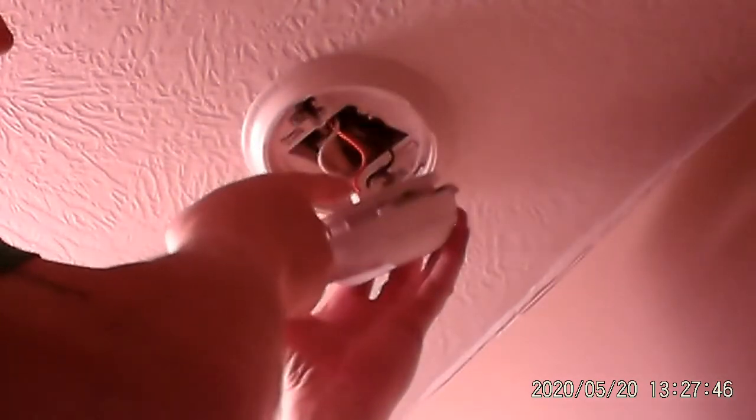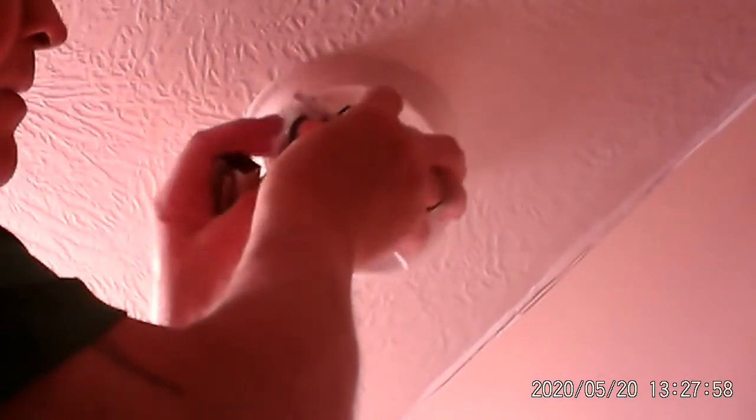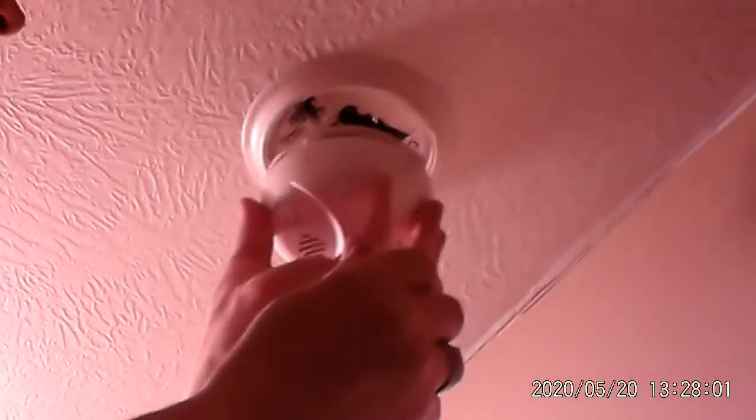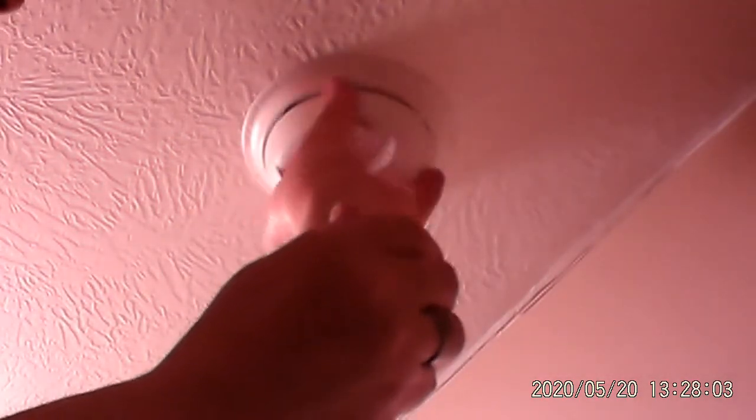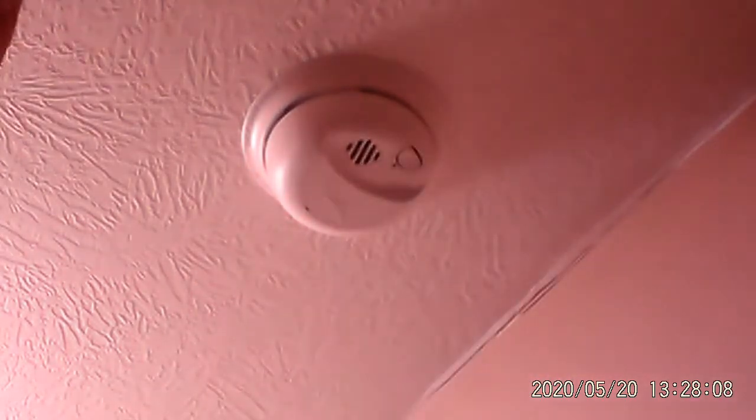So I went out and bought batteries. No tools required. Watch this. Open it up — you can see this is where it's hardwired in, all these wires. Here's the little door. I pull out the old battery. I put in the new battery. I close the door. I push it back into place. I test it. That should do it.